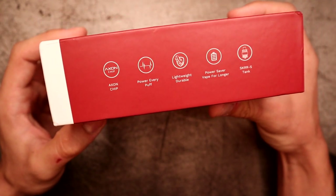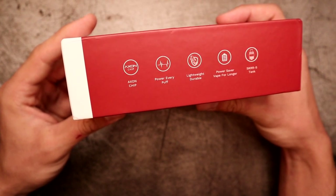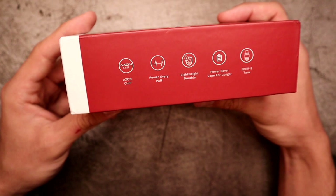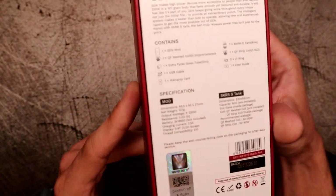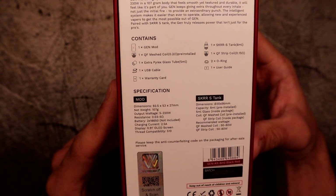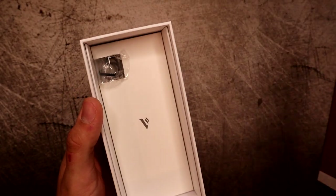On the side of the box, it tells you it's got the Axon chip, which has more options than Vaporesso's Omni chip. It highlights 'power every puff,' which describes the pulse mode. It also mentions it's very lightweight and durable, a power saver for longer battery life, and of course the SKRR tank. You can freeze frame on the back to see the full spec list — it gives you specifications on both the mod and the tank.